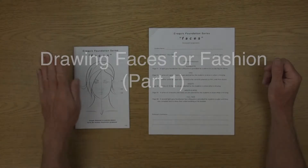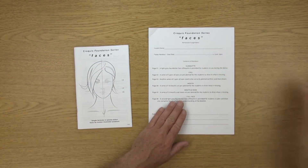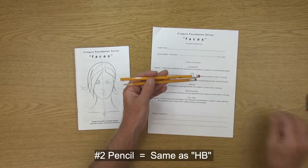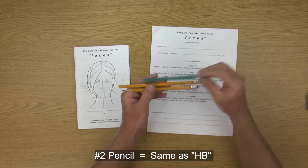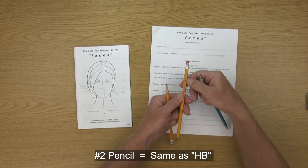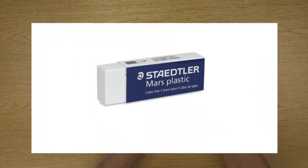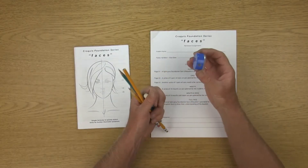For this demo you're going to want your faces booklet as well as the handout. You're going to want a couple of number two pencils, and some of you will already have art pencils — if you do, take out your HB art pencil, which is the same as a number two. You're also going to want a plastic eraser as well as a pencil sharpener.